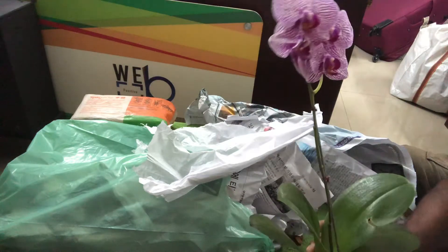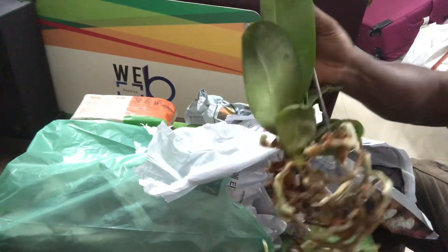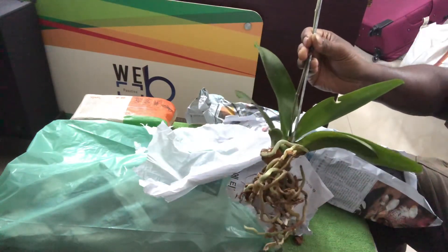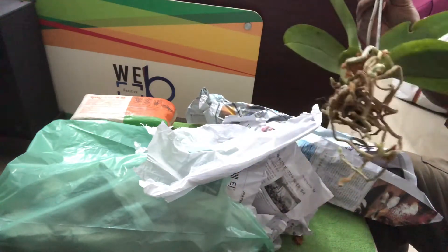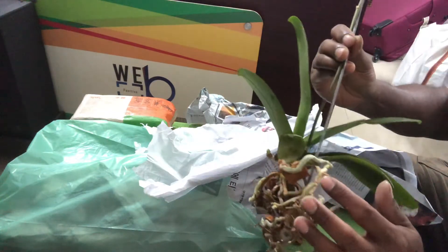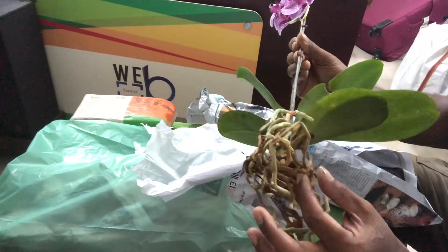This is the Phalaenopsis — single spike. These are all Taiwan breed and they were potted in coconut chips. They came in this size pot. What I am planning, to suit my weather, is I will not disturb the coconut chips that are attached to the plant.